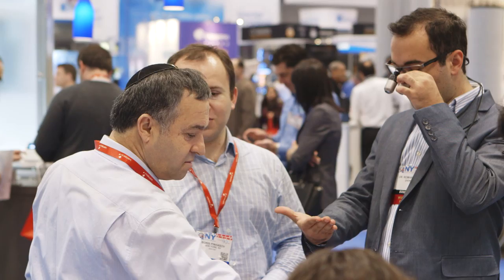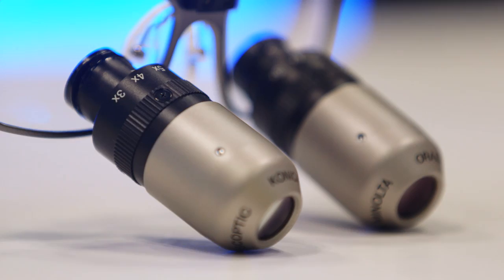We're here at the Greater New York Dental Meeting to see what real people think about the Oroscopic Eye Zoom — the first and only multiple zoom dental loop. Yeah baby yeah!